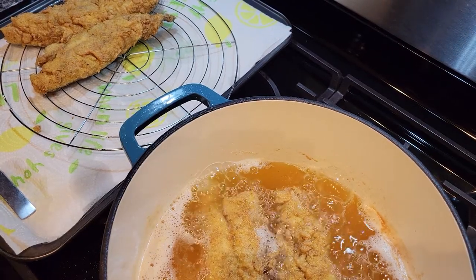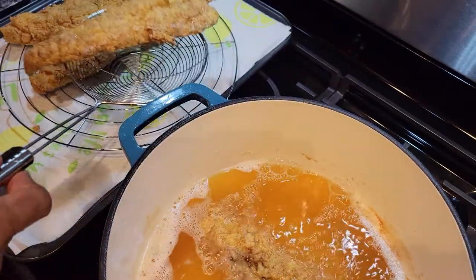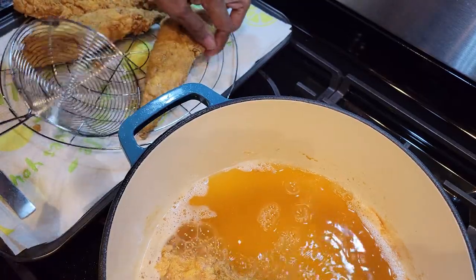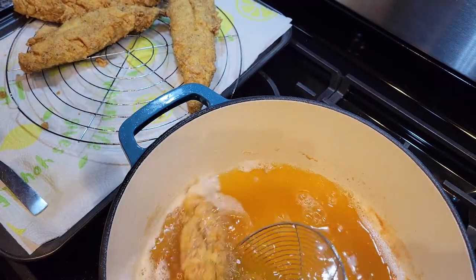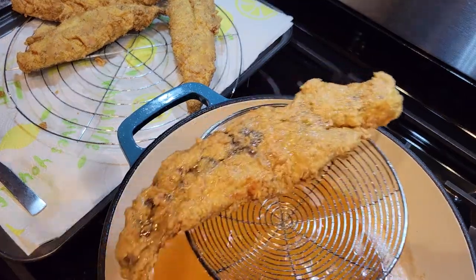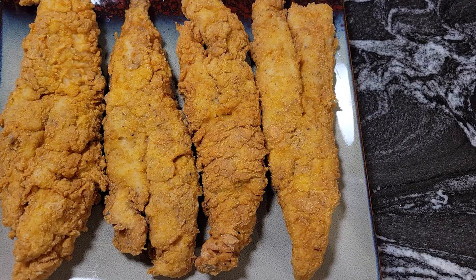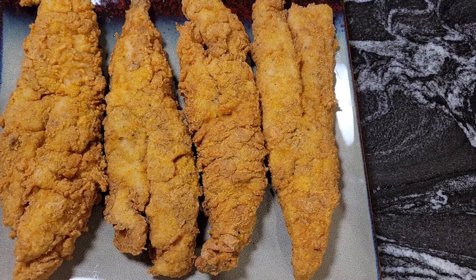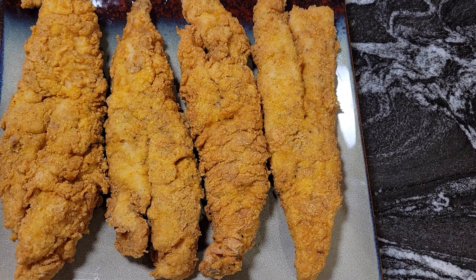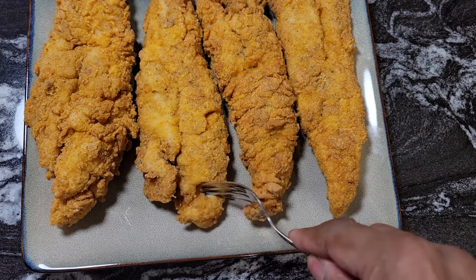I'm going to take the rest of the fish out — look how nice and beautiful that looks. I'll put it over here on the rack to drain like the other ones. These are pretty big pieces too. Here we go, guys — our fish is ready. Look at this, it's so crispy — you can hear it! You gotta make some of this fish, guys.